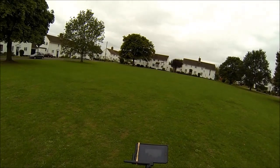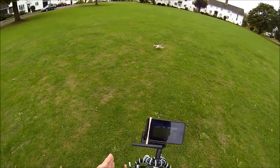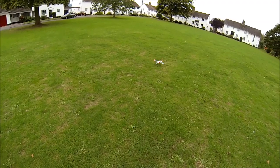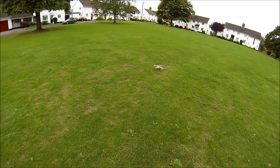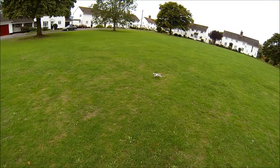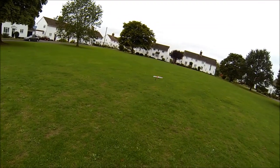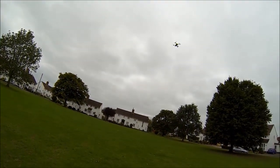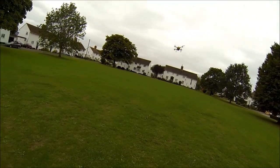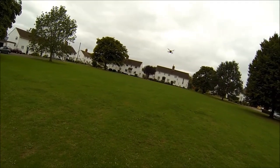So I'll stop that one and show you the agility mode next. This is the red LED, which is the agility mode. In this one, there's no GPS assistance and there's no altitude assistance. So it's effectively fully manual control and it's very responsive. You can literally fly any aerobatics that you want with a quad. Obviously it won't fly upside down, but it'll do anything else.